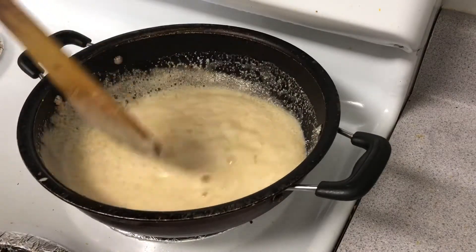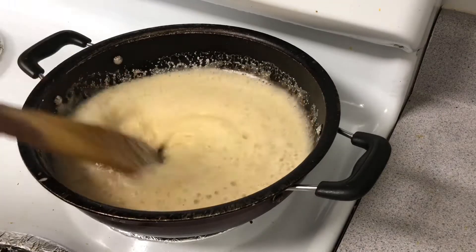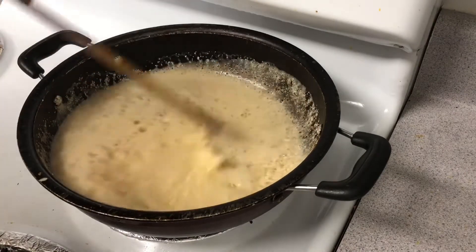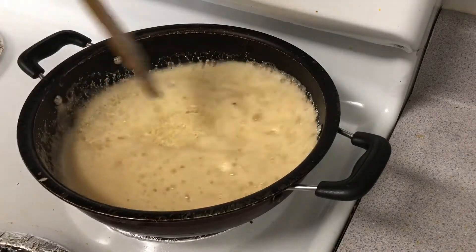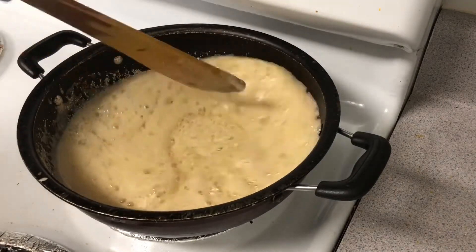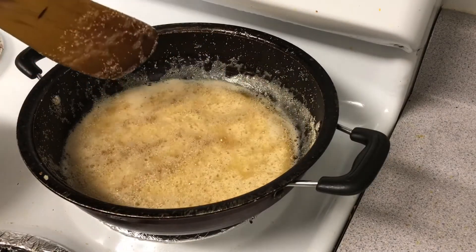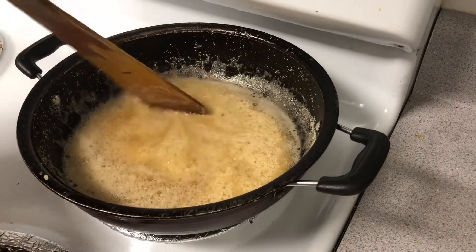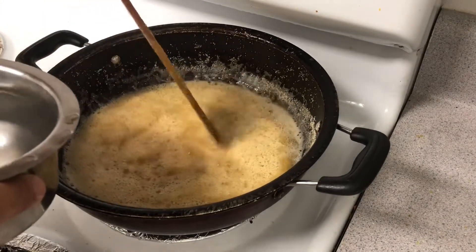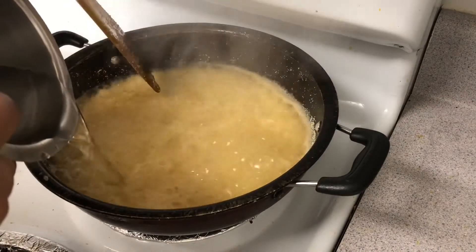Next we will put some butter in the pan. We'll let it heat up in the pan.